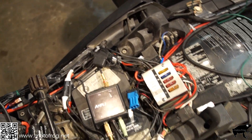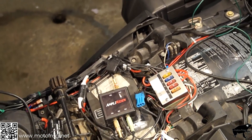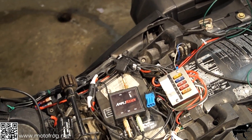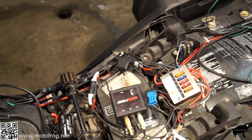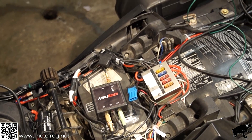This is a 2000 RT so it has the ABS 2 system. I'll list in the intro the other bikes I know this will work with, but certainly check your manual. Thanks for watching.